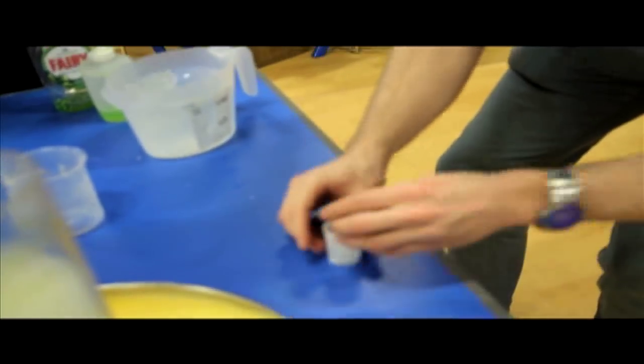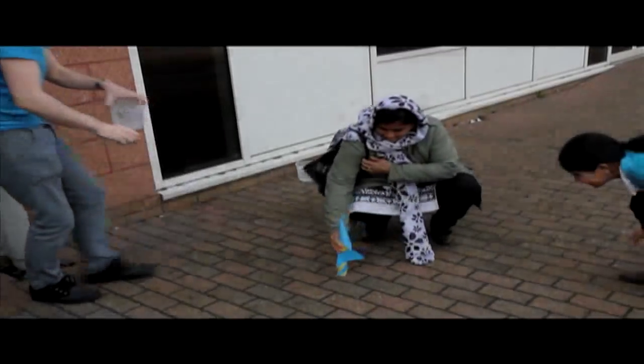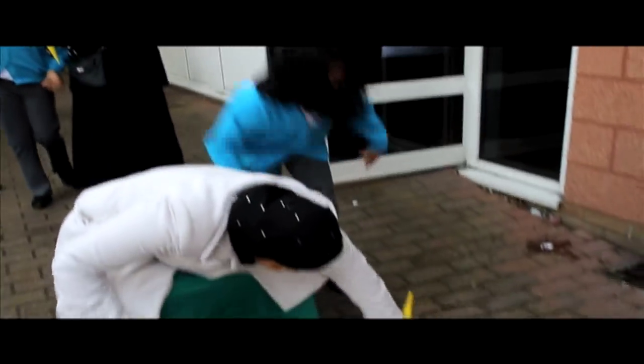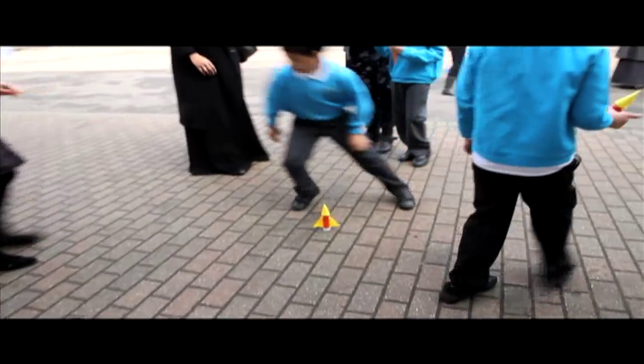I'm going to half fill it, put my lid on as quickly as possible, and then turn it over. Stand back — step back!